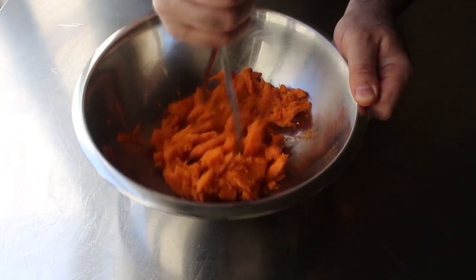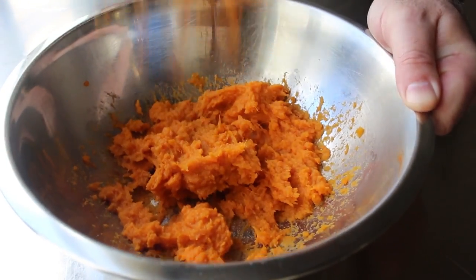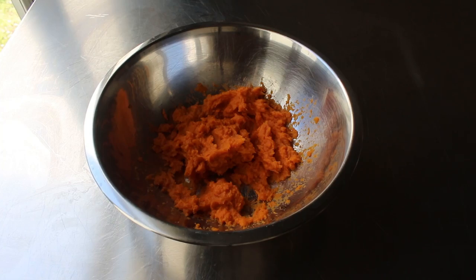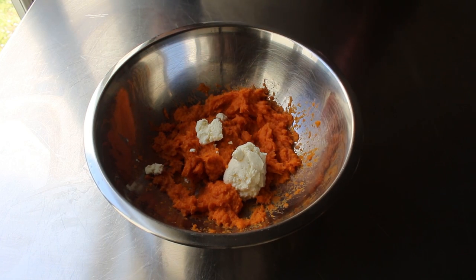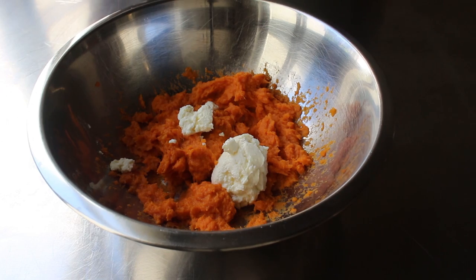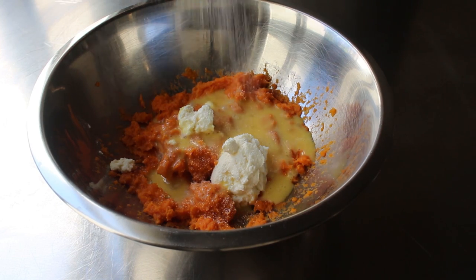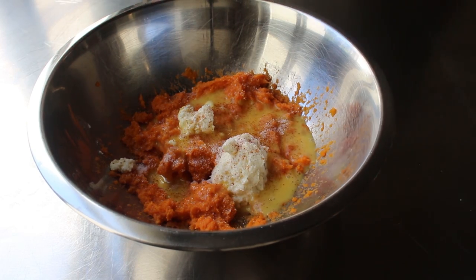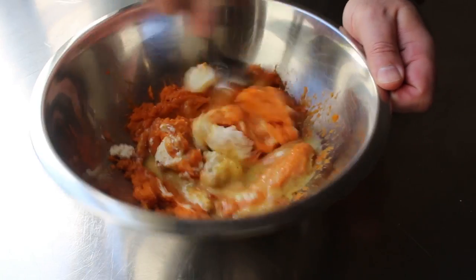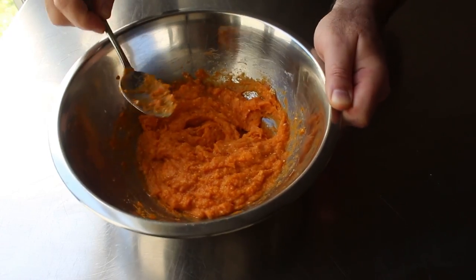Once all that flesh has been scooped and scraped from the skin, take a potato masher and smash it nice and smooth. You can do this in a food processor, but cleaning it is way harder than just a couple minutes of mashing with a hand tool. Then add one optional ingredient — a spoon of ricotta cheese, which I think makes these a little nicer. We'll also toss in one large beaten egg, some salt, and a few shakes of cayenne pepper, then give it a very thorough mixing until everything is combined.